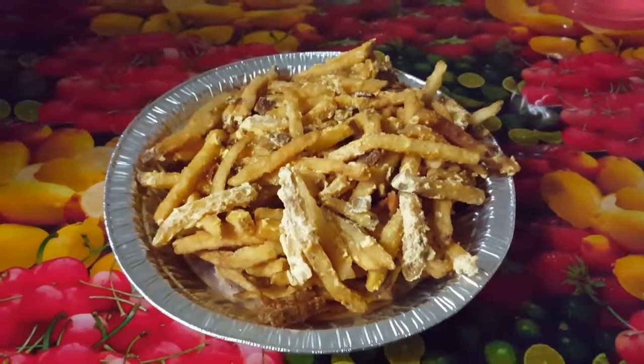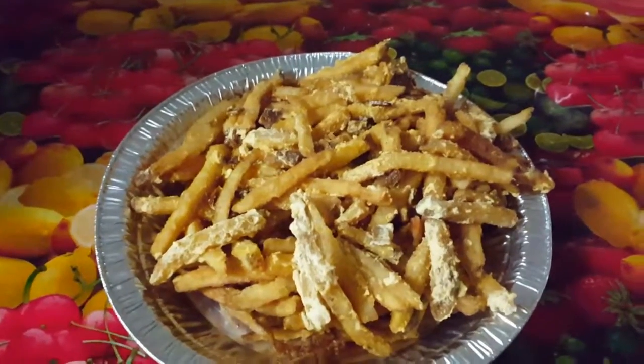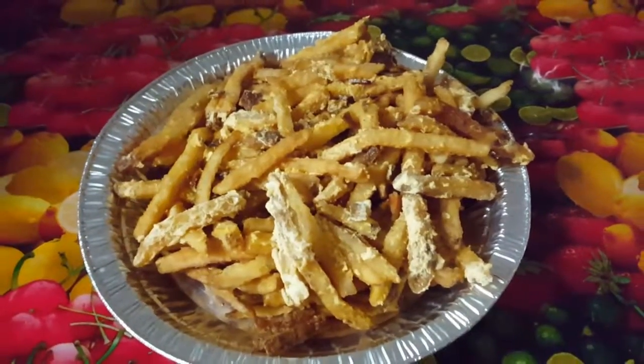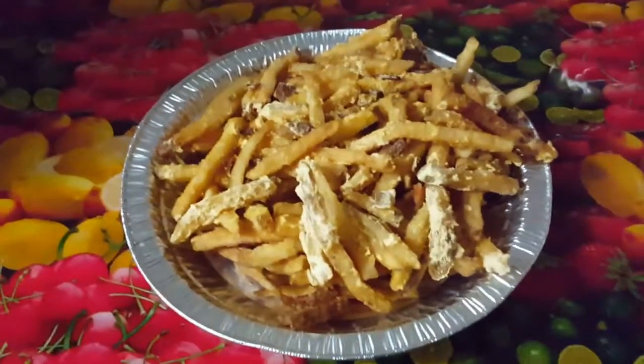So these are some leftover fries from Dummies. As you can see, the vegan bacon and the vegan cheese is on it. This is what you're gonna do with leftovers.